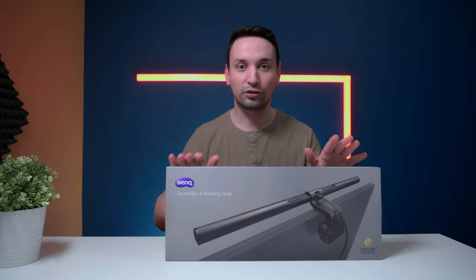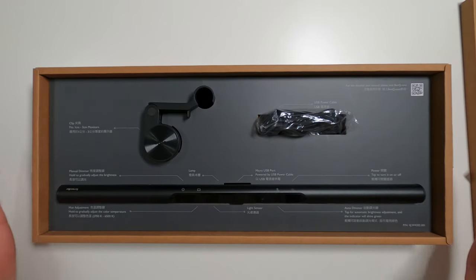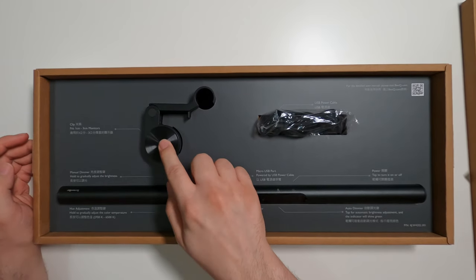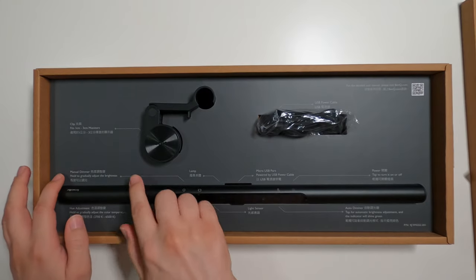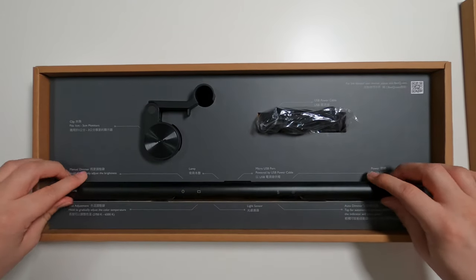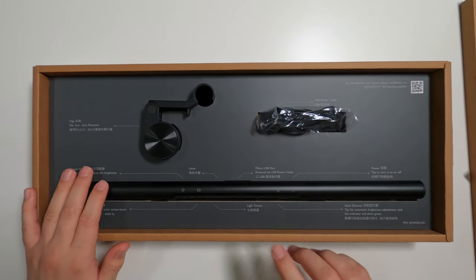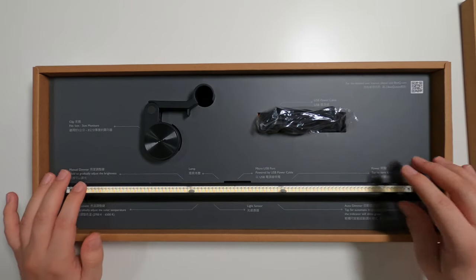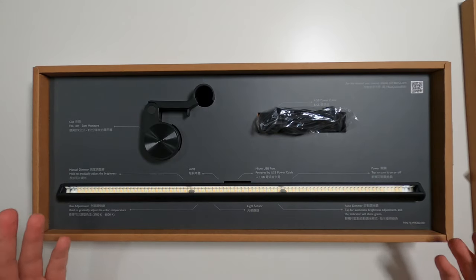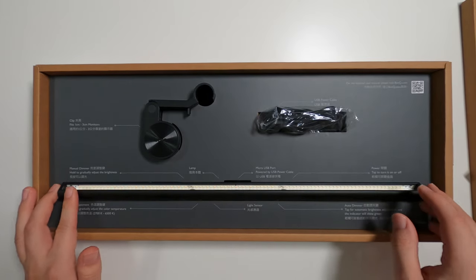It has auto dimming and all those cool features. Let's go ahead and unbox this and see what we have inside. Here's the actual lamp, and in here we also have the clip which fits one to three centimeter monitors — keep that in mind. The box shows hue adjustments from 2700K to 6500K, a light sensor, micro USB port, and auto dimmer.